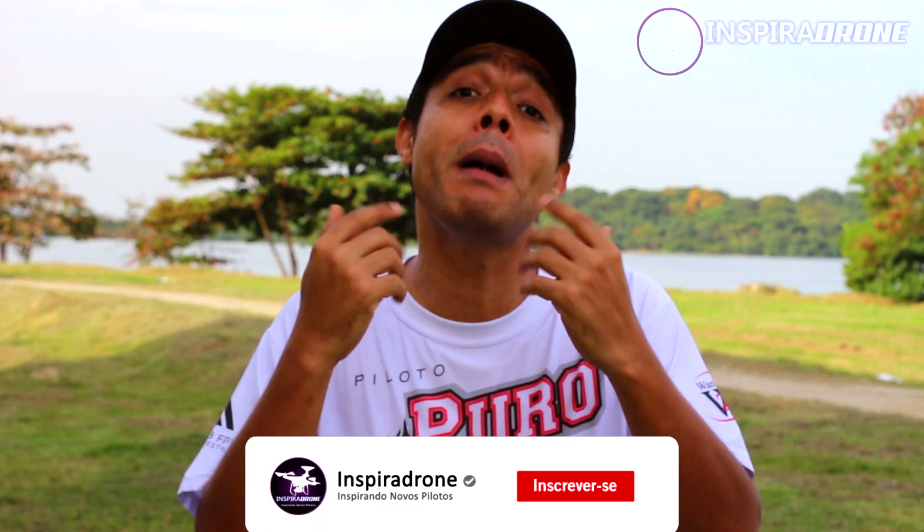Galera, viu só como é que foi simples fazer o mapeamento utilizando o DJI Pilot? Você precisa, primeiramente, ter muita atenção ao local que você escolheu para fazer o mapeamento. Procure saber as dimensões da área onde você vai mapear, a altura, se tem obstáculos no meio ou não. Procure ter vários cartões de memória — isso vai te ajudar na hora de fazer a troca: ao invés de você fazer a cópia para o computador, você simplesmente troca um cartão por outro. Procure ter as baterias do seu drone também carregadas. Essas são as dicas fundamentais que eu deixo aqui para vocês na série de hoje.